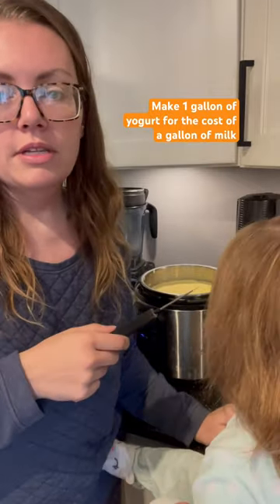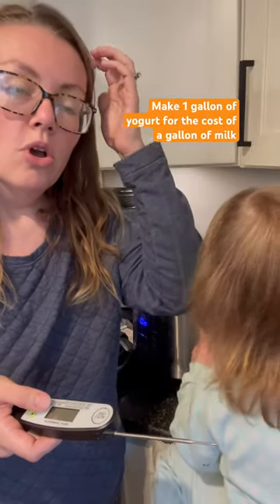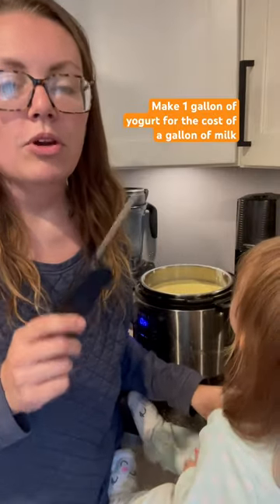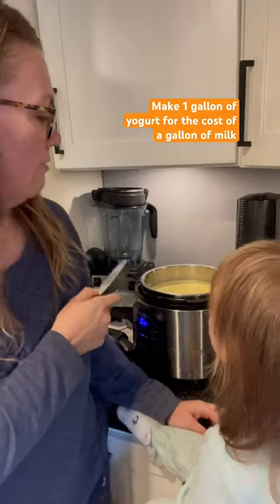It's all the same steps except at the end — if you're going to do it in a crock pot you just wrap your crock pot in two towels, or I've even seen people do it in their oven with their pilot light or whatever. So if you have questions about that let me know. I will link the full length video in this description, but I have my yogurt in here.